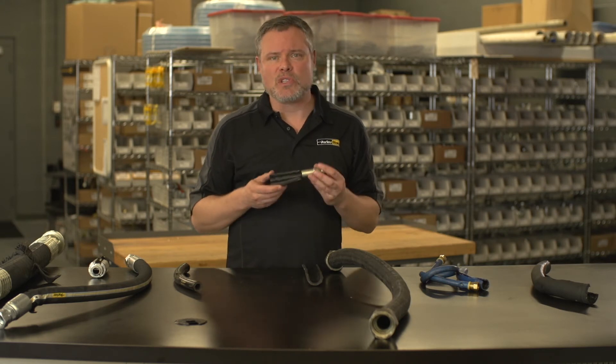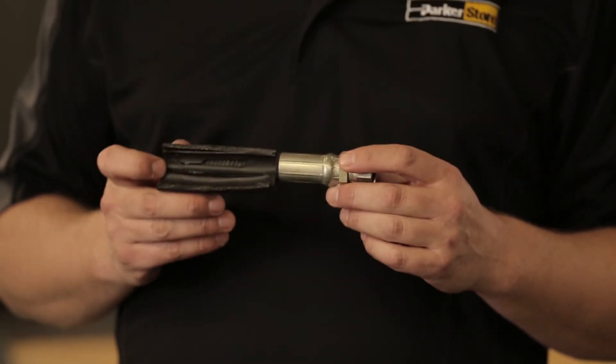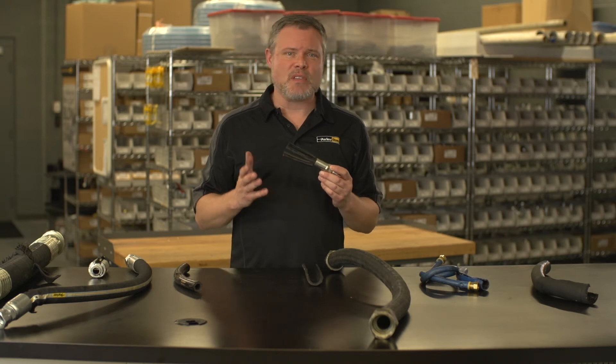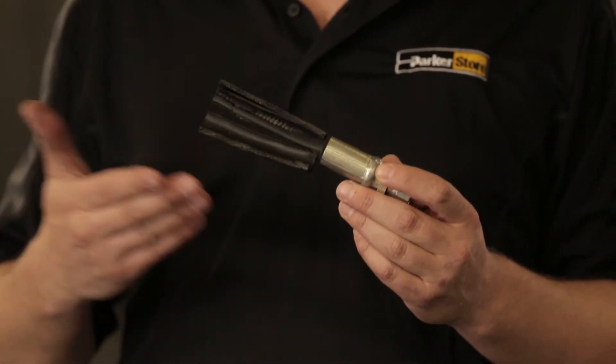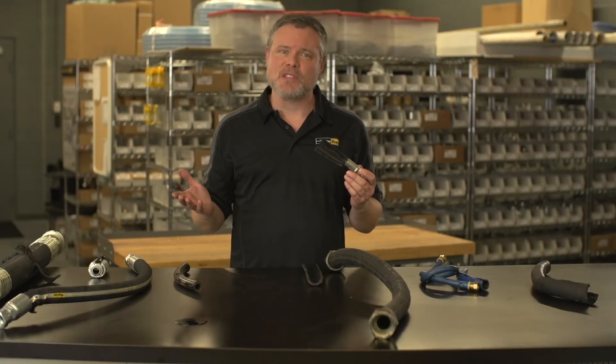Sometimes when fluid is emitted at a high velocity from an orifice and hits the inner tube, erosion happens and eventually the inner tube is gouged through to the wire braid for several inches, causing the hose to spring a big leak. The erosion can also be caused by particles in the fluid, but the cause may still be traced to the hose assembly — like if it's bent too tightly for proper flow or if the fluid medium is too abrasive for that particular inner tube. In any case, you've got to replace the hose assembly.